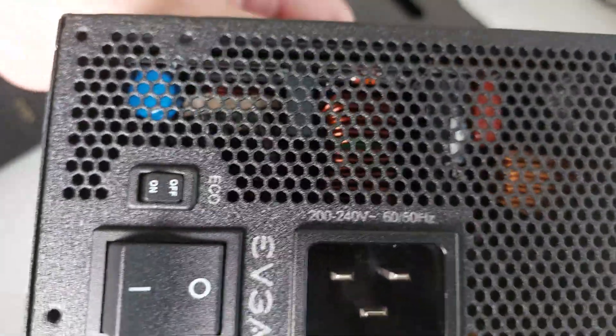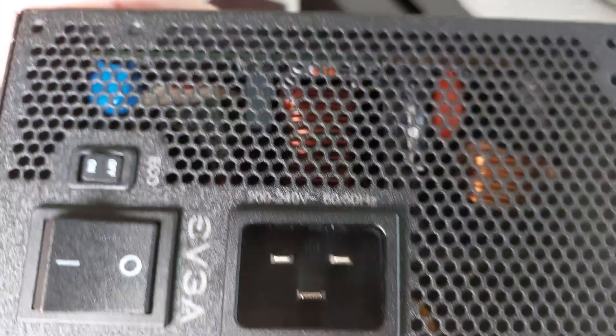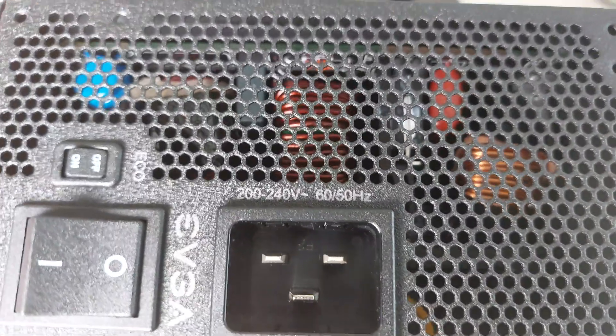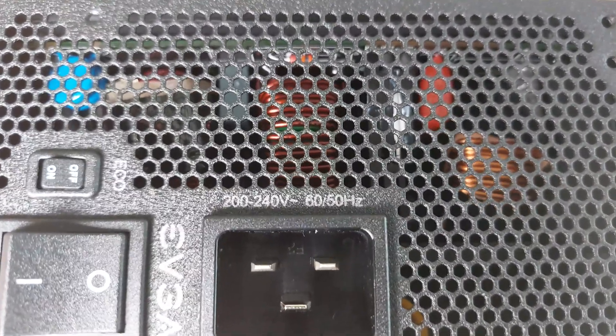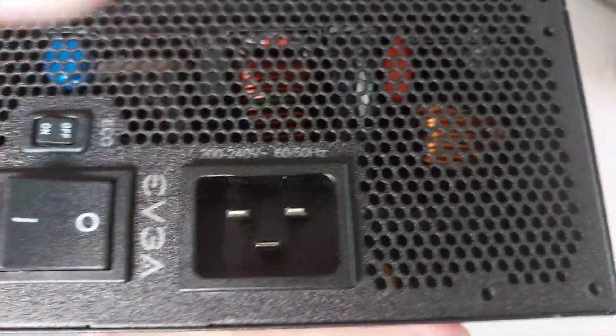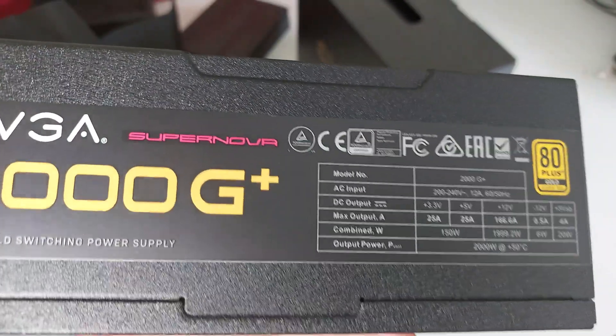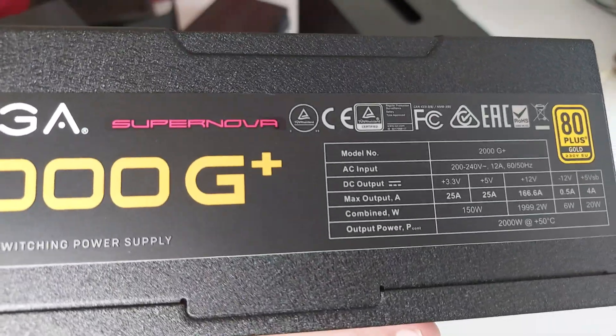If we flip the power supply around, we've got the spec sheet on the side again. These power supplies have an economy mode switch — what that does is cause the fan to turn off when there isn't enough load. And then of course your normal power switch, and just another spec sheet.